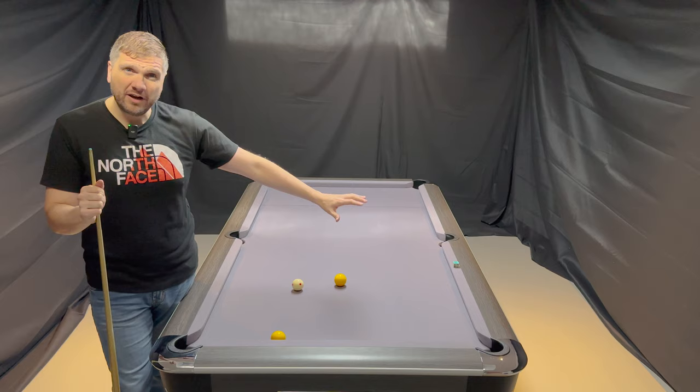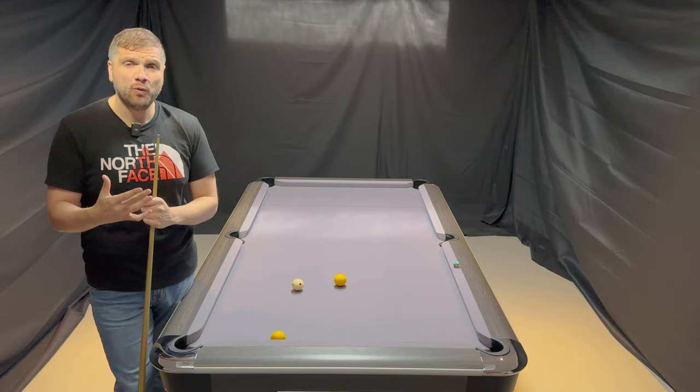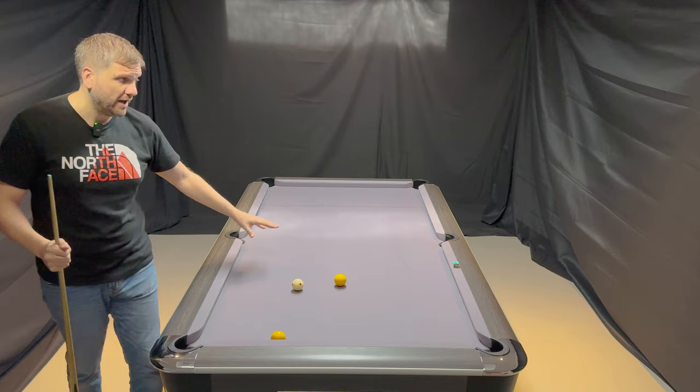Primarily when you're doubling balls, it isn't necessarily a target on the cushion per se of where do I hit to make this yellow ball into the centre pocket. It really is all about the speed that you play the shot.